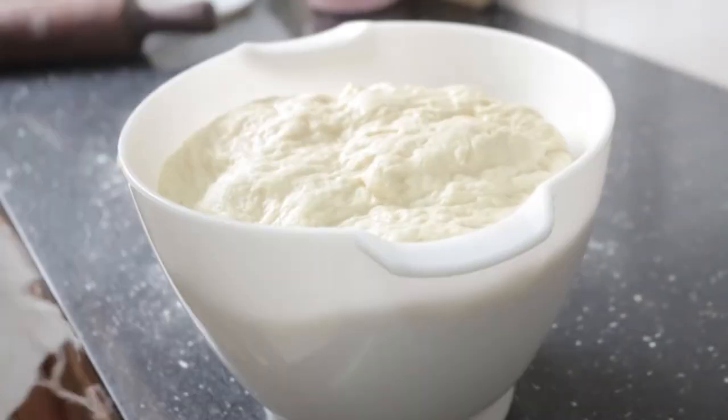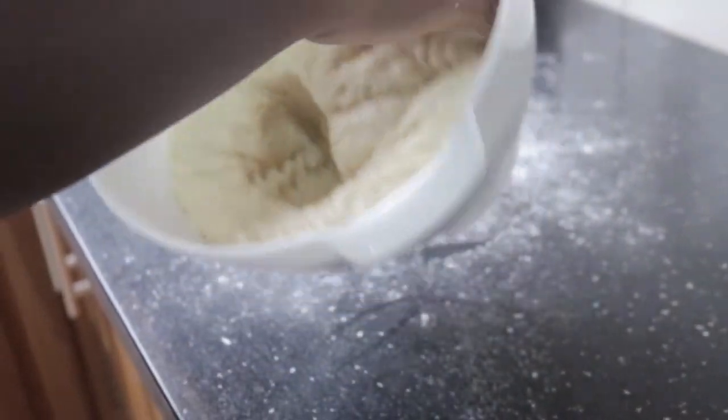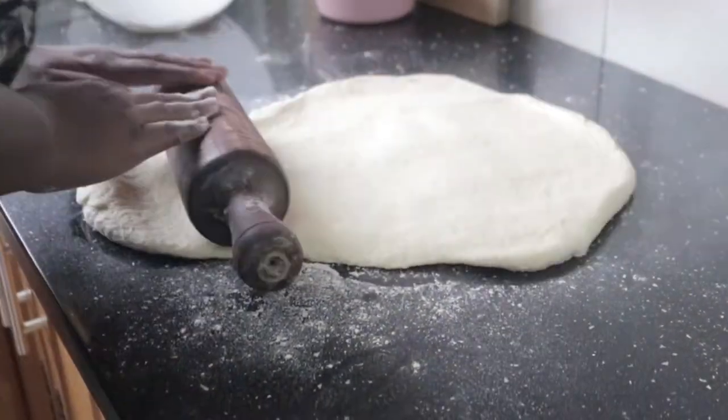That's my favorite part — after two hours, uncover it and punch the dough to deflate all the air in it. Then put it on your wax surface and roll it out with a rolling pin to flatten it.